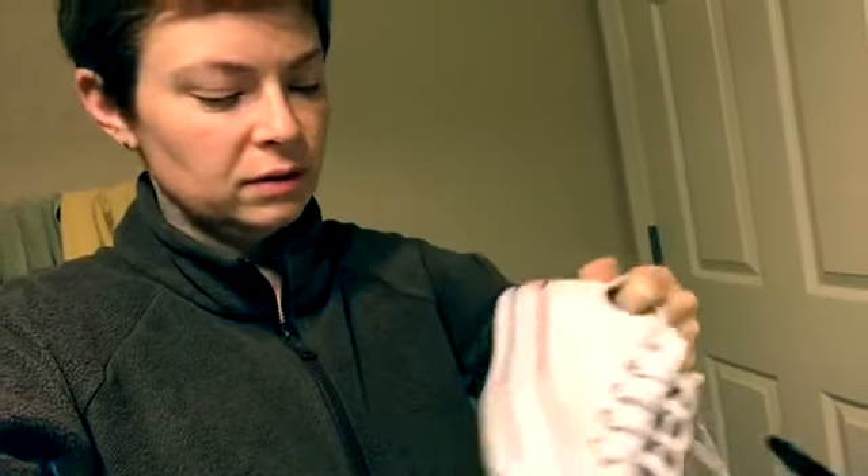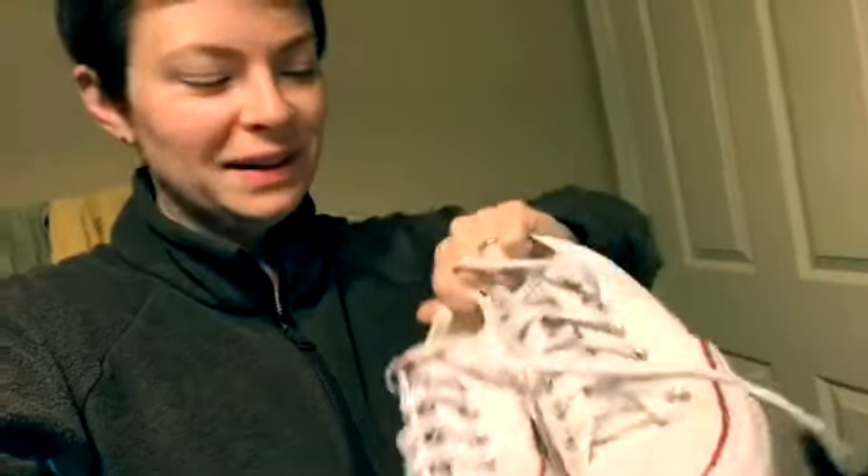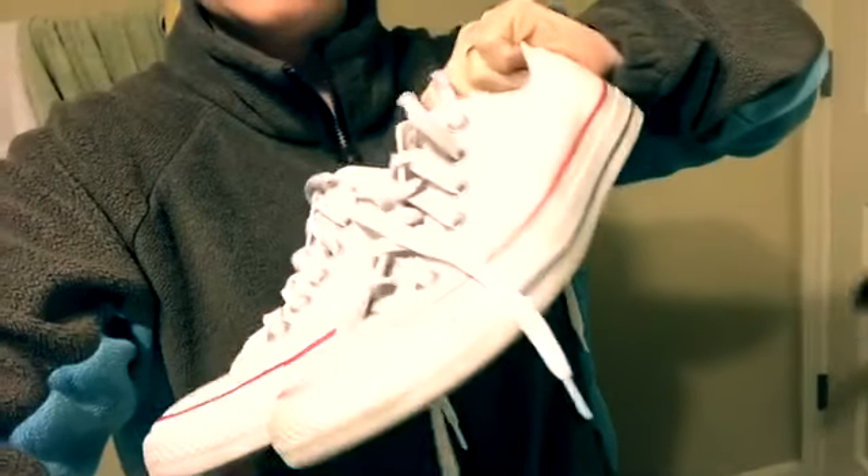I need to actually wash my white Converse. They're pretty white but they're a little bit dirty. I don't know, maybe I don't need to wash them so much as I thought. So anyway, what I need to wash is my natural canvas Toms — I think that's what they're called.